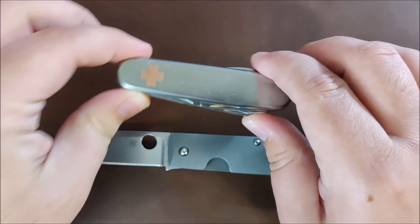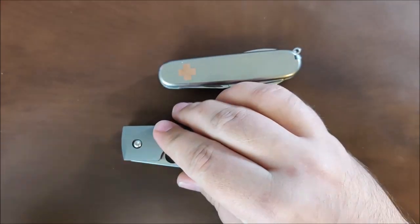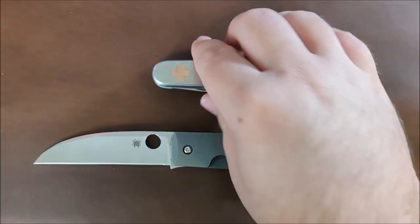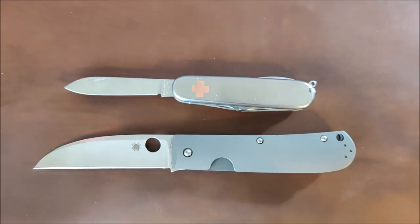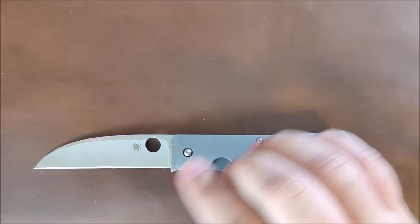And the last comparison is going to be the Victorinox Tinker. So we'll do a closed comparison real quick. Obviously this one's larger, but I do try to do a few comparisons that some of you may have lying around. And with the blade open there, that way you can get kind of an idea for the size.